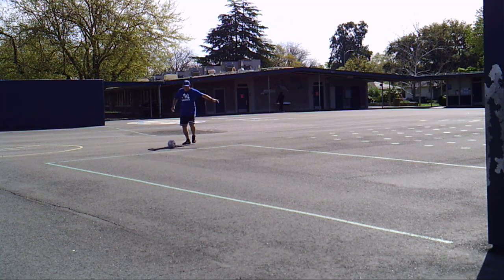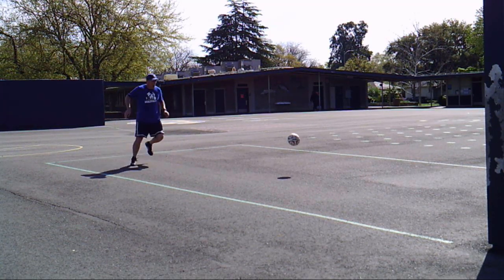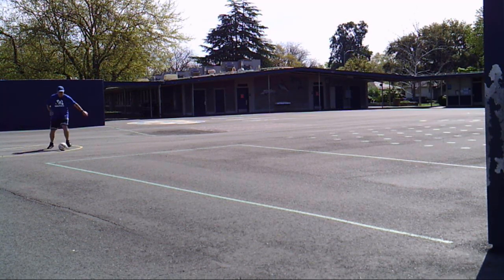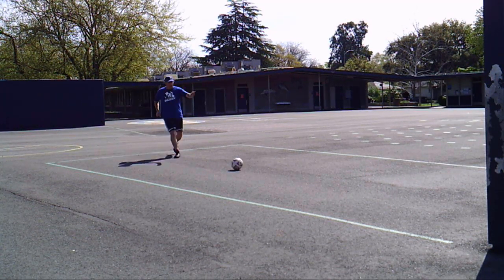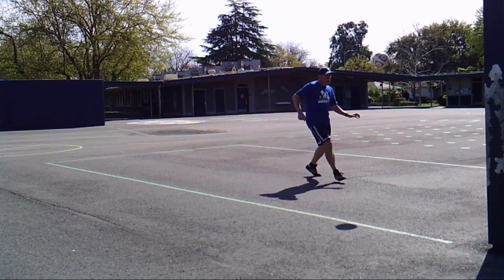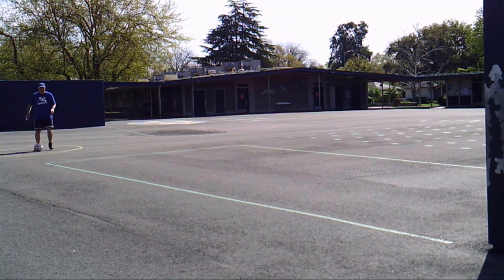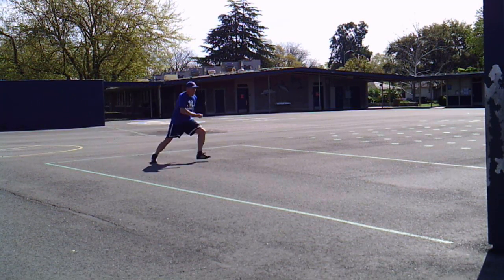I like to finish these workouts with a momentum workout. The idea is that you play the ball towards the wall and then keep running towards the wall, trying to play the ball as many times as you can while you move forward. Usually you can get about three touches in, and if you get that fourth touch in, that's a bonus.